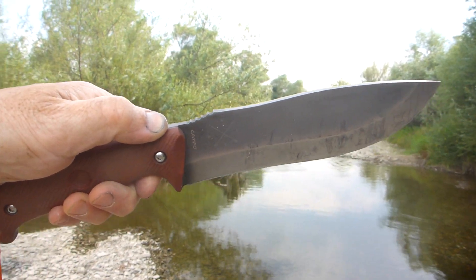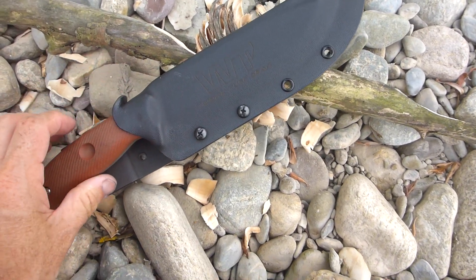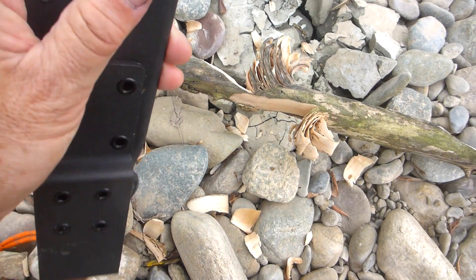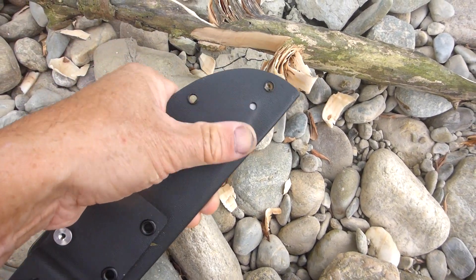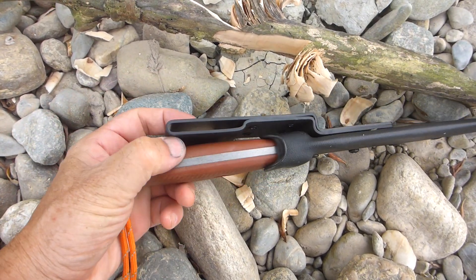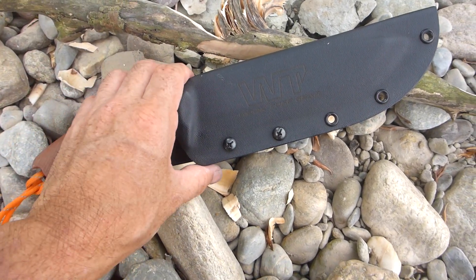It's a taco-style scabbard — just one fold on it — and it's a really well-made Kydex scabbard. There's a drain hole in the back. Very secure, well-finished belt loop on there. These kind of scabbards really work.